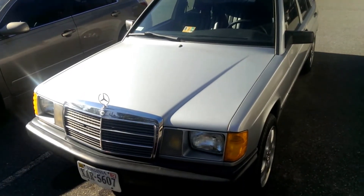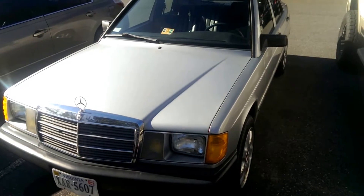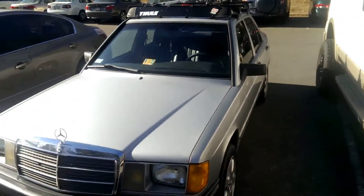Alright guys, this is Aiden from That Buffs Out. This is my 84 190D. I'm gonna do a cold start video over here.